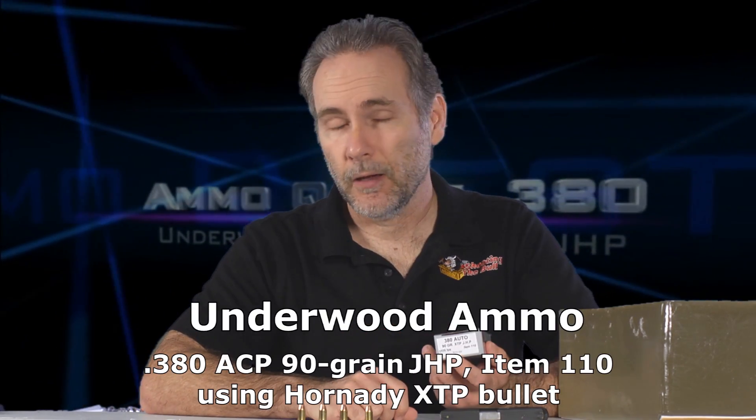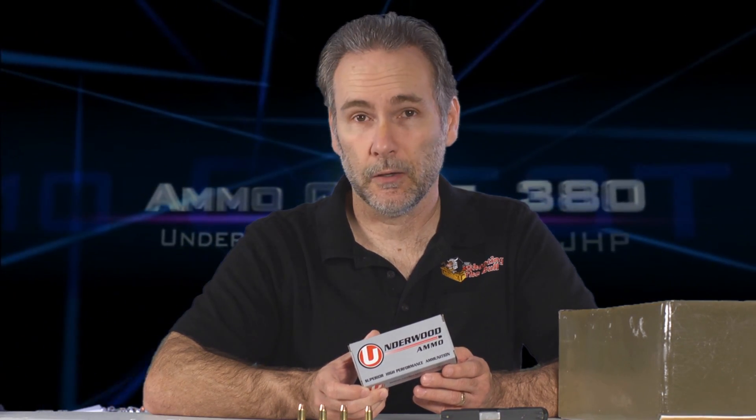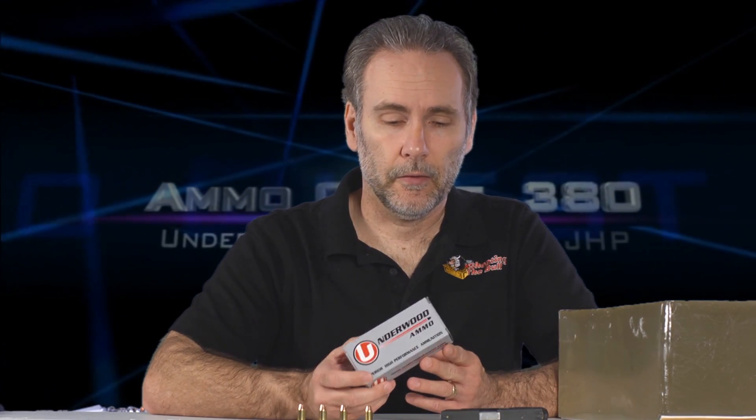I thought I had completed my ammo quest because I tested a lot of different ammo, but viewers responded and said they wanted me to try more. One viewer sent me a box from Underwood — a new loading featuring the Hornady XTP bullet, rated on the box at 1025 feet per second. Underwood is known for loading their ammo hot. This is a standard pressure load; they do offer a so-called plus-P load, but I don't test plus-P in 380 because there is no SAAMI standard for it.